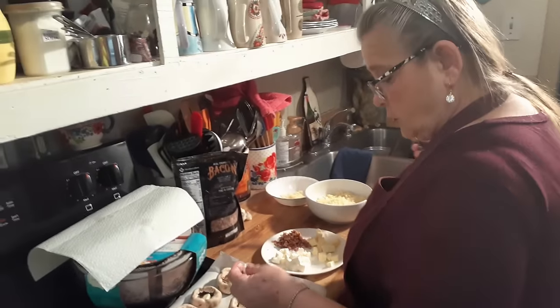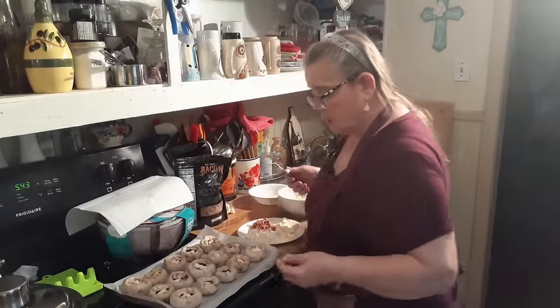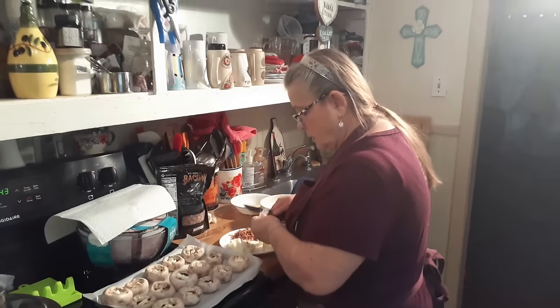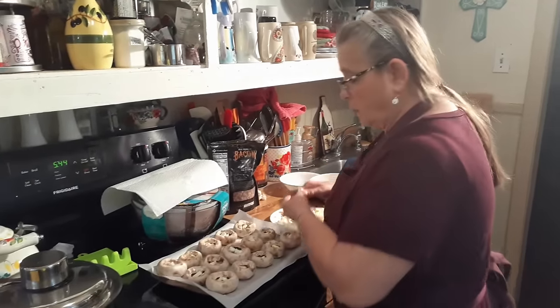I've had a hard time this week. I'm back, though. The thing keeps cutting on and off for some reason — I don't know what's wrong. It's always something.